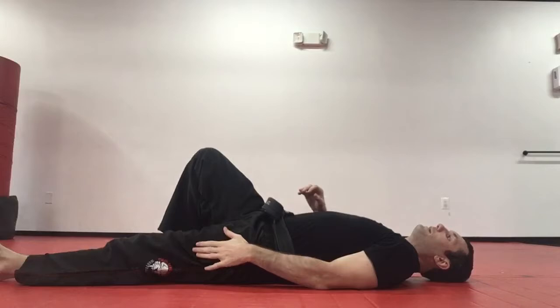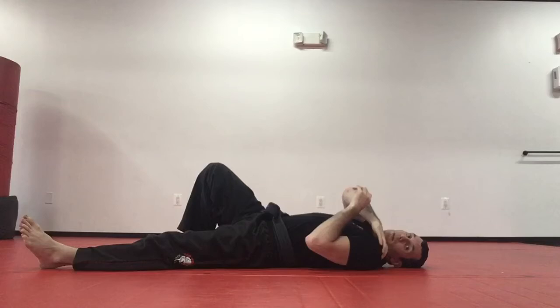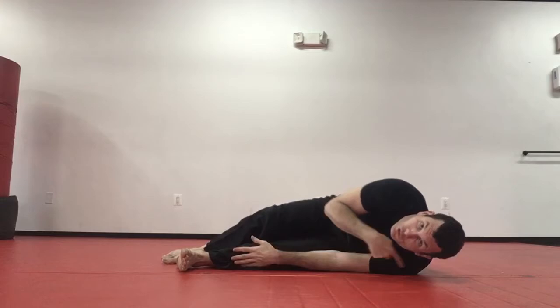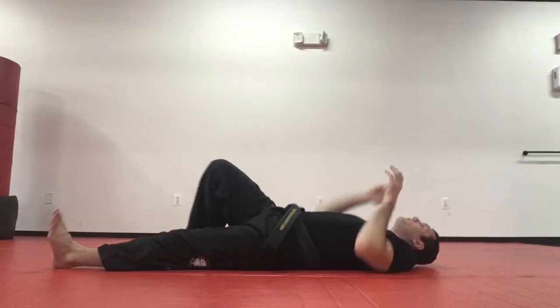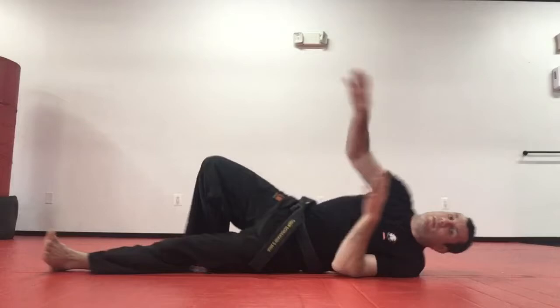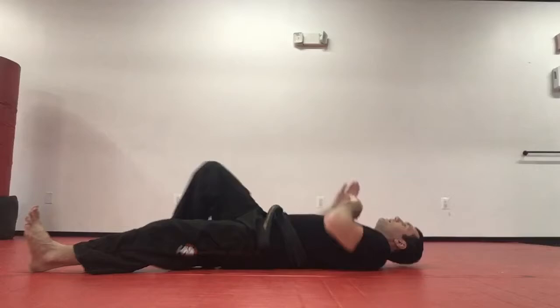Now let's do our shrimps. I'm going to put my left leg straight, trim onto my left shoulder for a little more space — I'm not going to leave the ground with my shoulder. I'm going to throw my hips back using my right leg and try to touch my toes. Ready — three, four. The only thing that's moving is my hips; shoulder stays on the same spot. Five, six, seven, eight, nine, and ten.